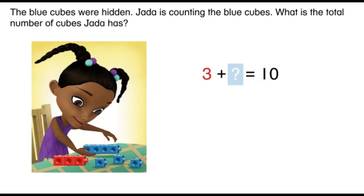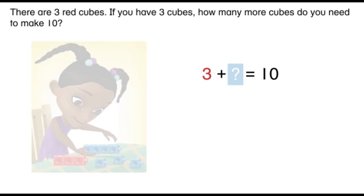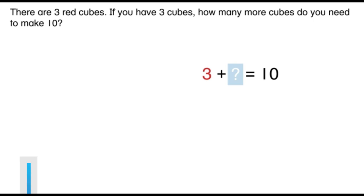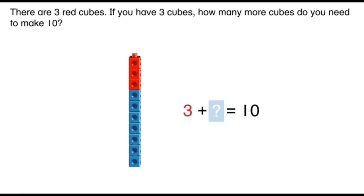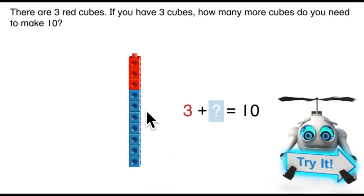Three red cubes — do you remember what they told us? If not, you can check your equation. The total number of cubes was ten. Jada has ten cubes. How many red cubes? Remember, there were three red cubes. If you have three cubes, how many more do you need to make ten? Can you help me count the blue cubes? Ready? 1, 2, 3, 4, 5, 6, 7. How many more did we need? That's right — we needed seven.